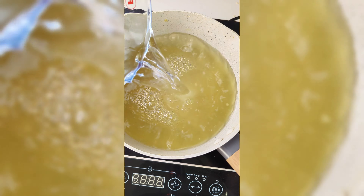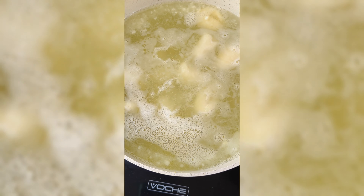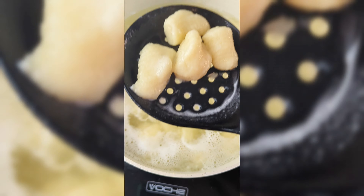Top up the cauliflower water and use this to boil the gnocchi in. Once the gnocchi starts rising to the top, that's when you know that they're cooked.